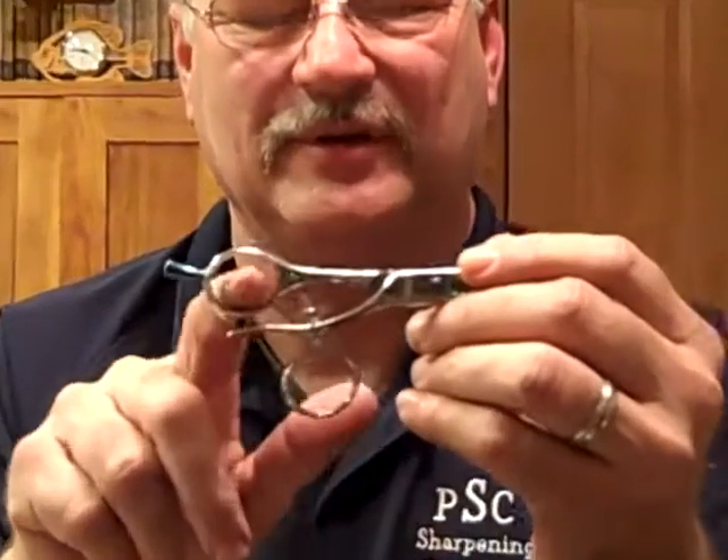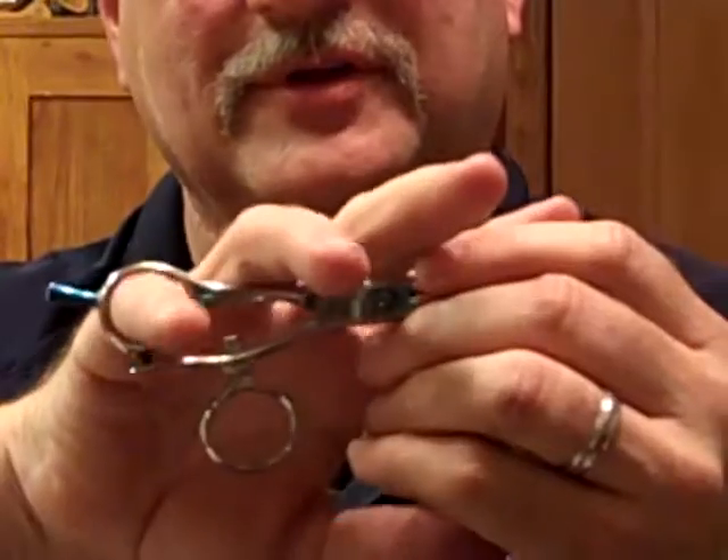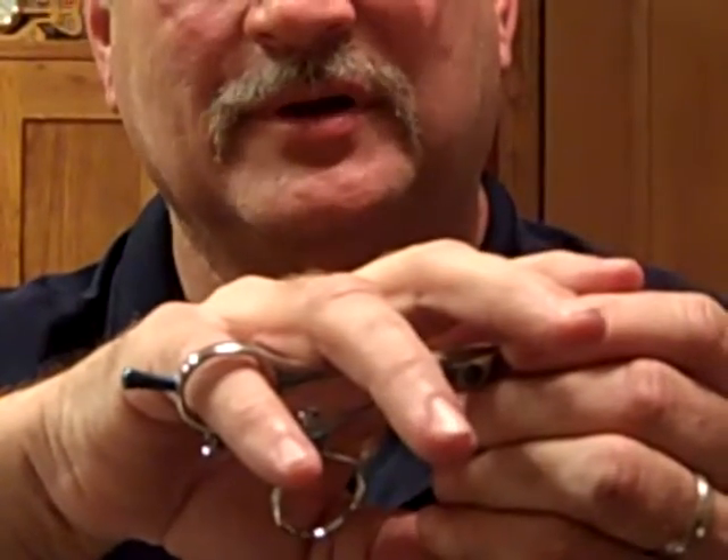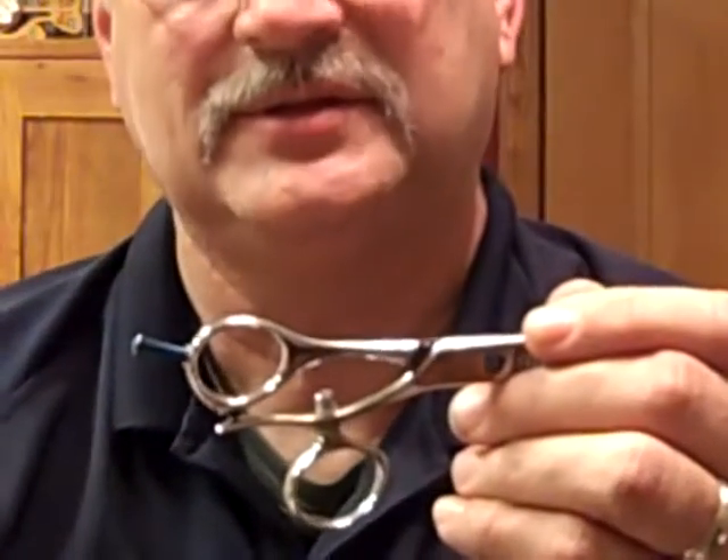Hi, my name is Gordon Bainey from Professional Sharpening Company. We'd like to discuss personalized fitting of inserts. The shear that I'm holding in my hand is a swivel thumb, and it has fairly large holes. If your finger would slide through past the knuckle, that could cause problems while you're cutting and discomfort also.